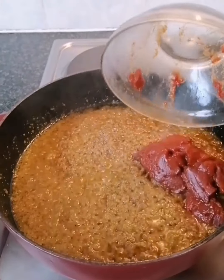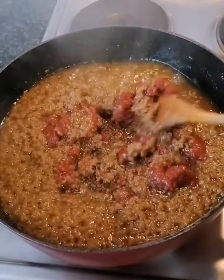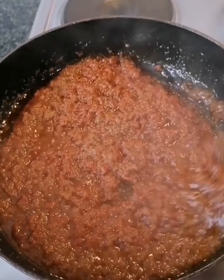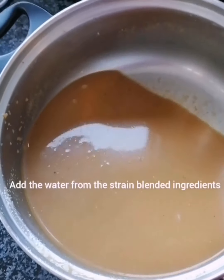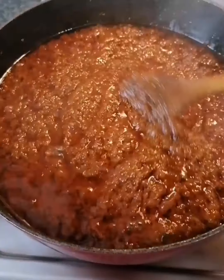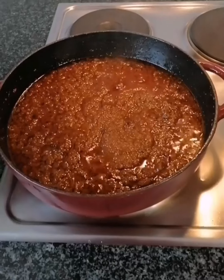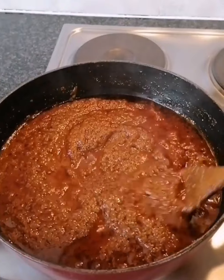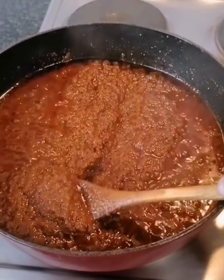Once the oil settles on top, that indicates our onion mixture is done. I'm adding my tomato paste — I'm not using fresh tomatoes because they have a lot of juice, so the quickest way is to use tomato paste. Now I'm adding the water from the blended ingredients to help cook the tomatoes. Be gentle and careful when you add it because it will start splashing. We cook until the tomatoes are done and brownish.